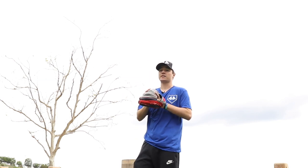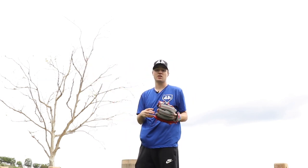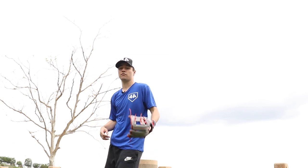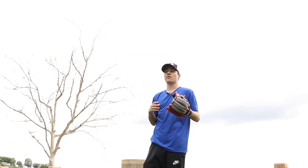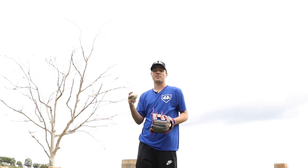Really, the one thing all of our pro guys have in common — no matter how they break in a glove, and pro players have a ton of crazy methods — the one method they all have in common is just playing catch with the glove. By playing catch, it's going to mold to their hand, form to their hand better than any other method like steaming that could possibly damage your glove. Catch is the one method that all pros use.